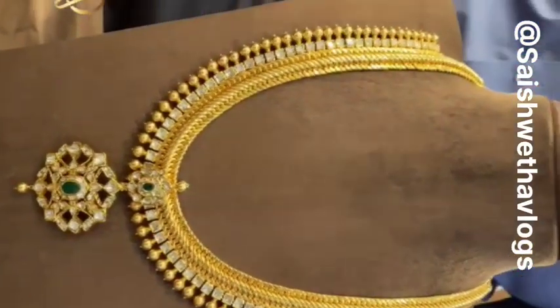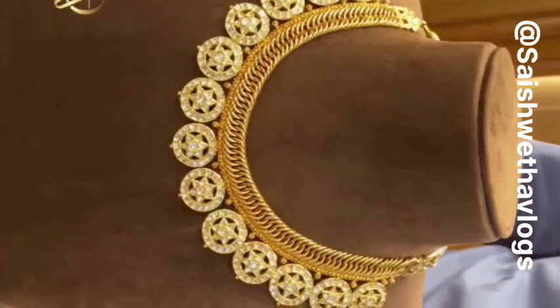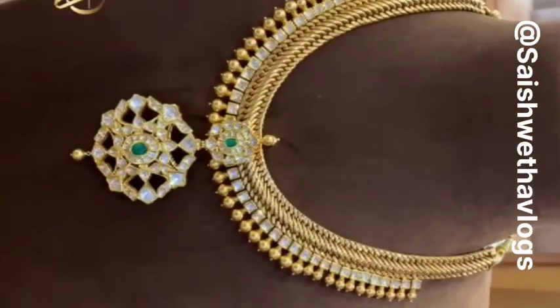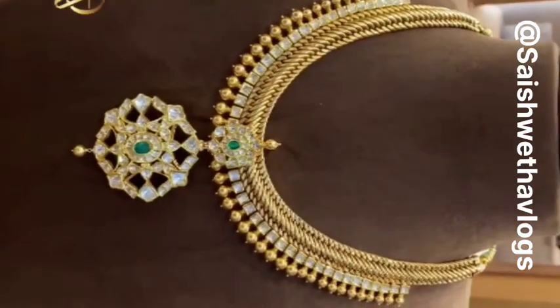The locket in this is detachable. This is a very different piece that we've done with the Botto necklace combination, because Botto is trending now. So we've done a Botto and Jalebi combination. This is the most sold piece, again with a detachable locket and polki diamonds combination.